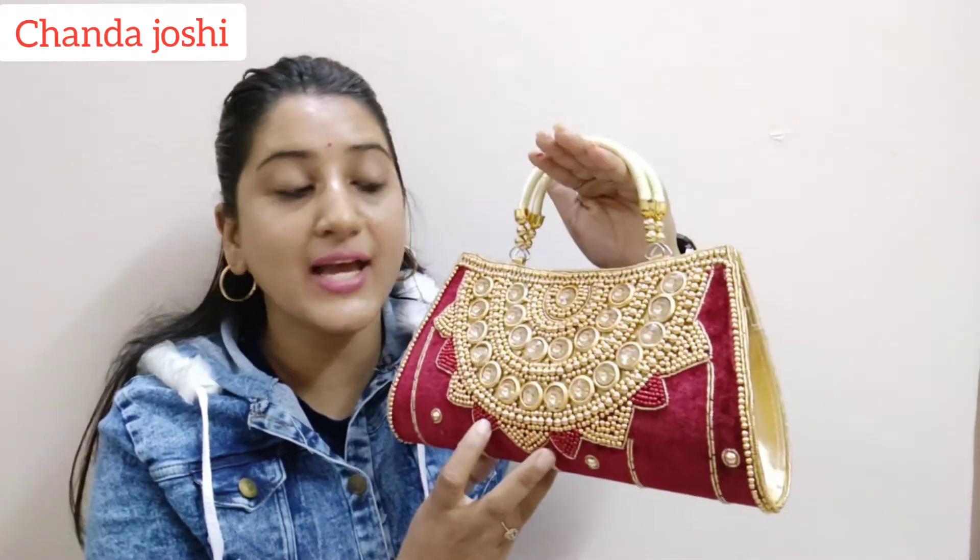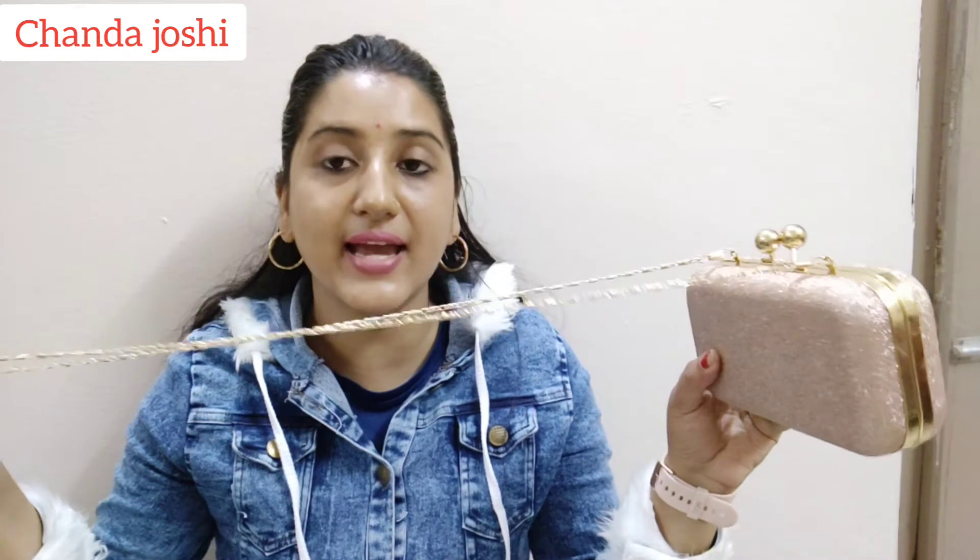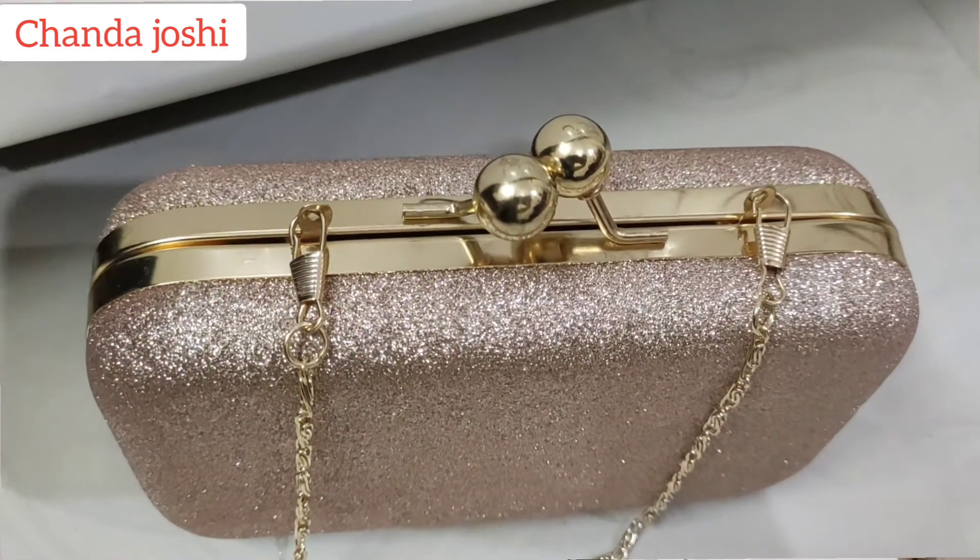Fourth but not least — you can see this clutch comes in different colors, and I have preferred it in the golden shade. The sparkling part is not transferable. It has a detachable chain, so you can use it as a sling. You can easily carry a mobile phone inside. It is a very beautiful clutch — I bought it for only 317 rupees, and it comes in different colors. The golden shimmery shade gives a good look with every outfit.